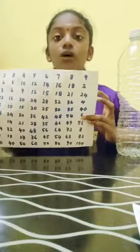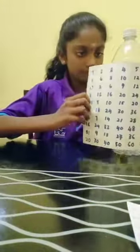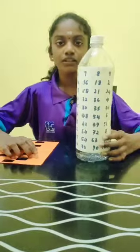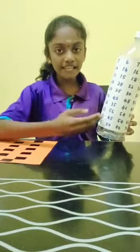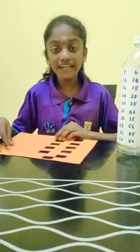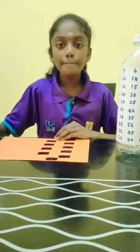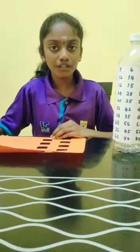Then we take the A4 paper which was filled with numbers and place it on the water bottle. Now we are done — paste the A4 paper on the water bottle. We take the colour paper which we cut out some columns and paste it on the water bottle.